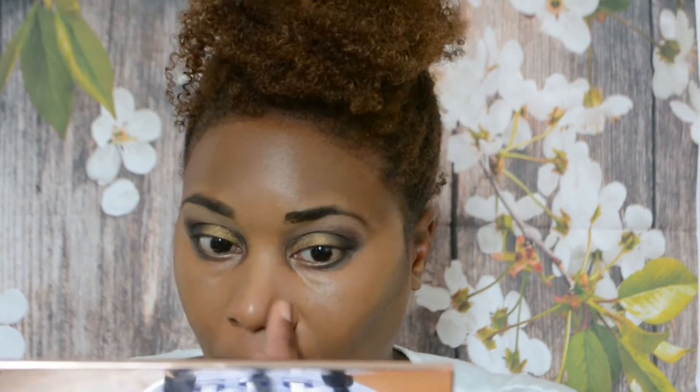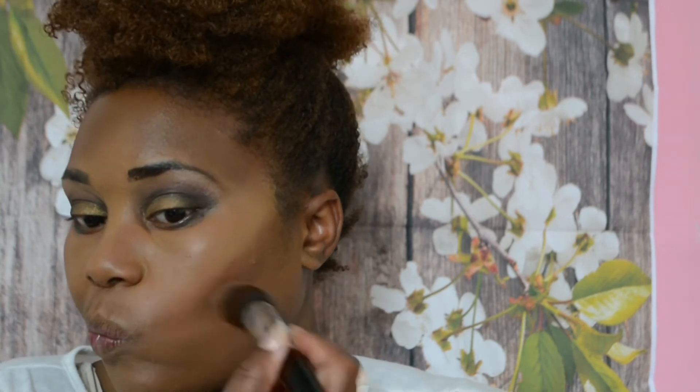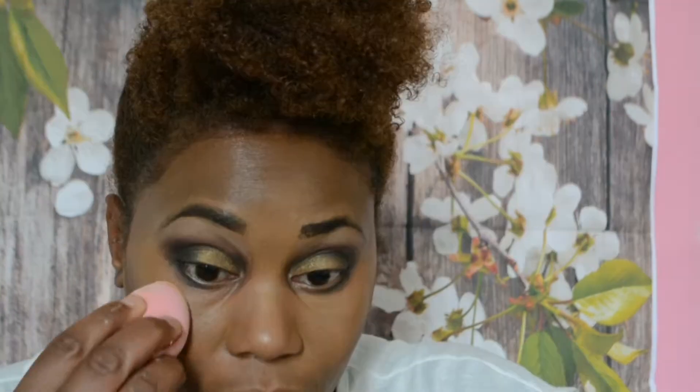I decided to contour my nose as well - I'm just using my fingers with the same cocoa colour of the foundation, just dabbing it in. I want the contour to be quite light, not too defined, so I'm just gradually applying it. I'm putting a little on the jawline but as you can see it doesn't really show up because the foundation needs to be a little bit darker. It's quite difficult because on the mirror it looked like I blended it in, but when I looked in the camera it wasn't blending in as much as I thought.